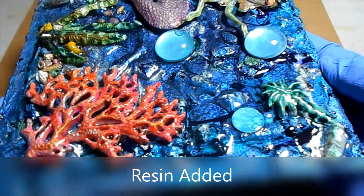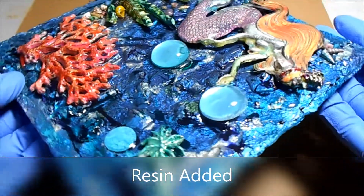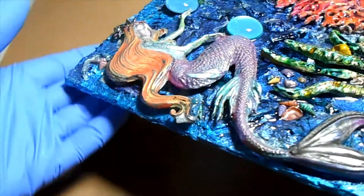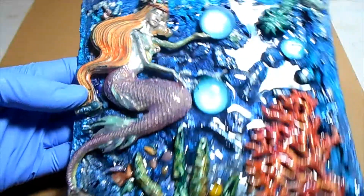Hopefully this isn't too close up. I just wanted to share some of the detail on it. I like how she turned out — she's not just sitting flat on the canvas.